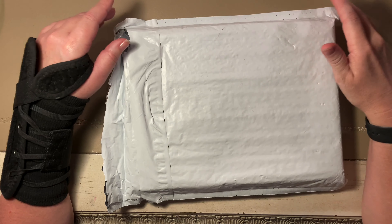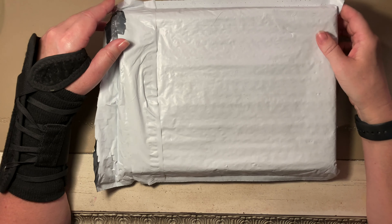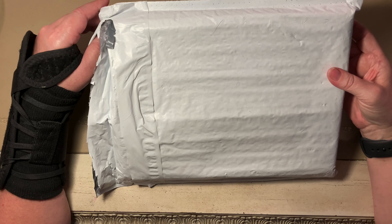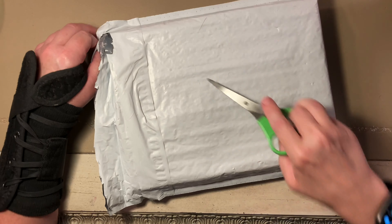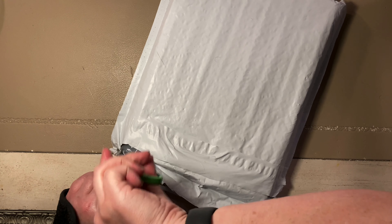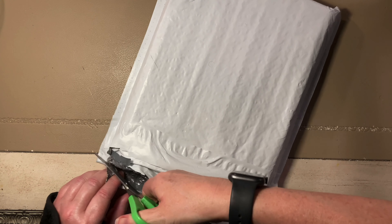Hey guys, it's Bethany. I'm coming to you today with my first haul on this channel. I just got my Simply Gilded monthly box in today and I was about to open it up and I thought, why don't I open it up on camera so we can see what's in here.